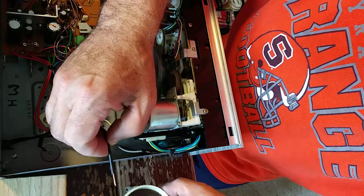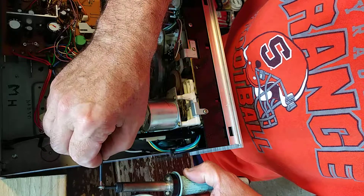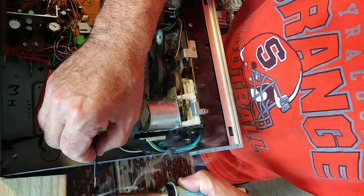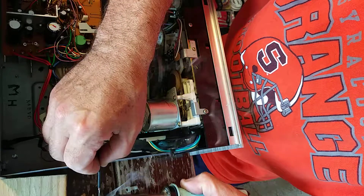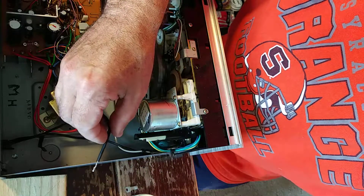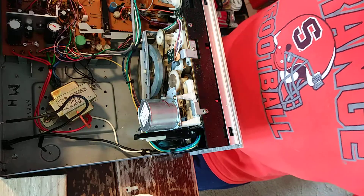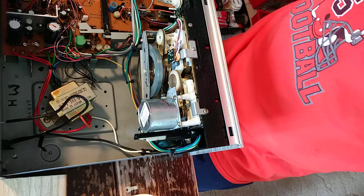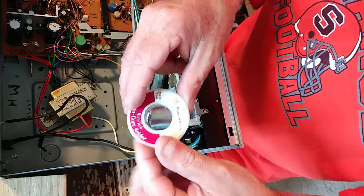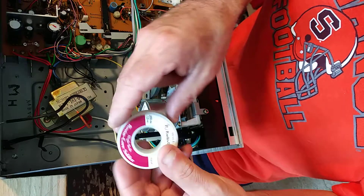We'll dip it into the flux, and we'll take solder from our iron. We're going to use a 40-60 rosin core solder from Radio Shack.